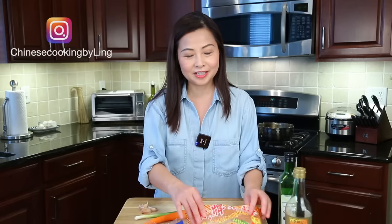Hi everyone! Today I'm gonna make stir-fried rice noodles with eggs. It's so simple and quick to make. It's perfect for lunch or dinner, as a side dish, or to bring to your party. By the way, happy Easter to you — let's cook!